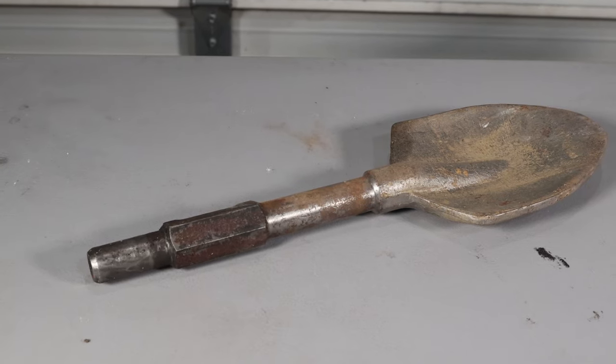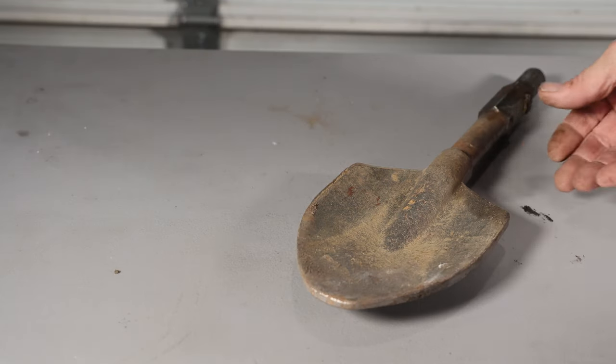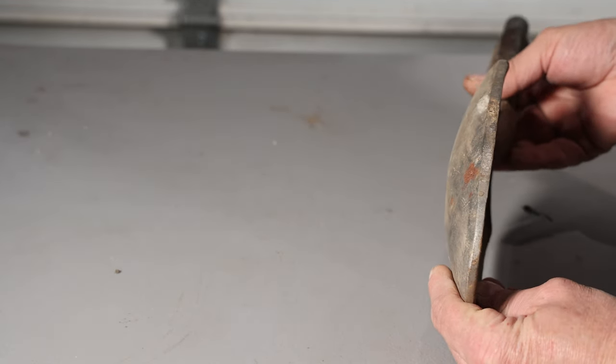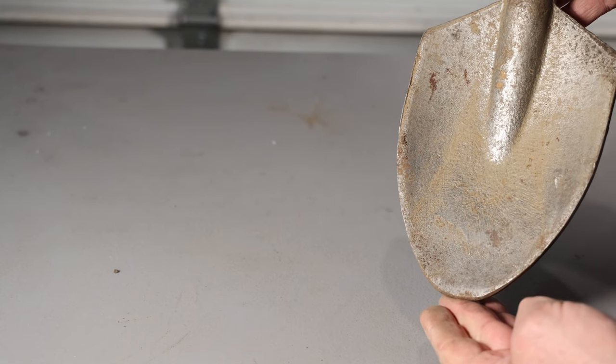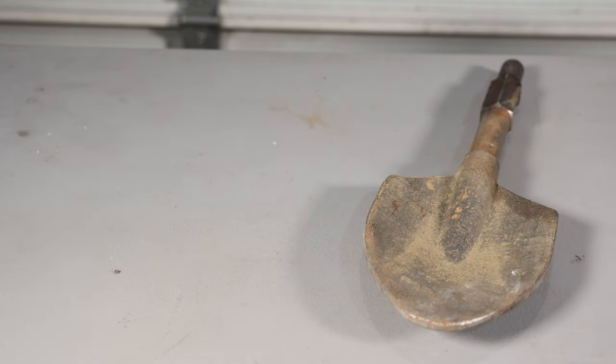One thing I bought for this demolition hammer that I didn't get to demonstrate is this clay spade. If you would like to see a video, mention it in the comments below and I'll try to do some kind of a demonstration on it. You can see this thing's made out of like half-inch plate — I think it cost around 30 bucks. I'll leave the Amazon link in the description if you're interested.